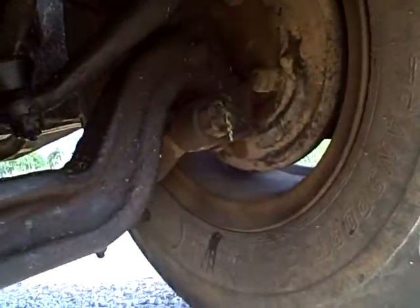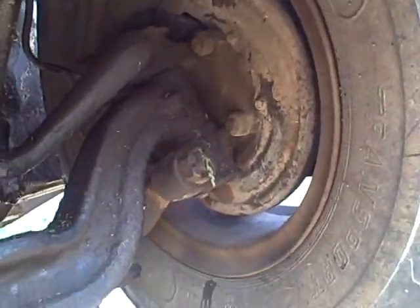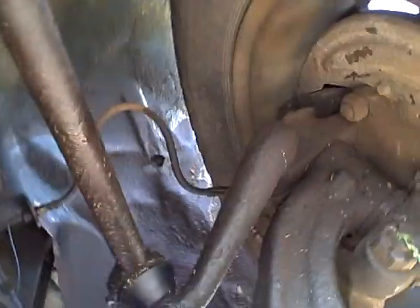On the other side, I did not put a caliper — just put new brake pads since that caliper was still good. But I did put a brand new brake line right there.